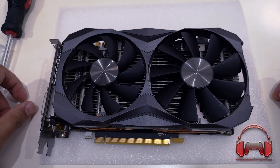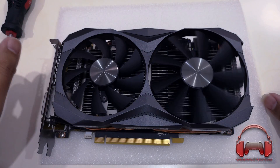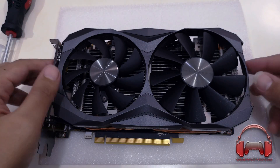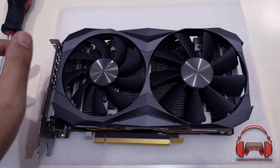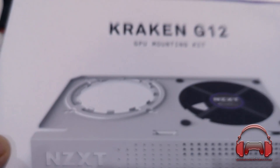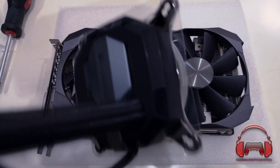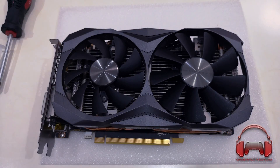We're going to be taking off the heatsink and fan shroud of the Zotac GTX 1080 Ti Mini. After that, we're going to be putting on the Kraken G12 — the NZXT Kraken G12 — which we're going to pair with the H80i V2 from Corsair. This will be our new liquid cooling solution for the Zotac GTX 1080 Ti Mini.